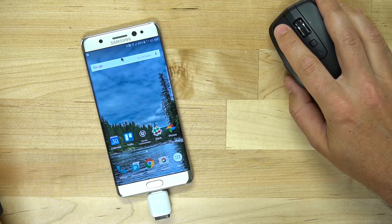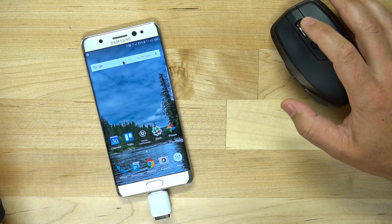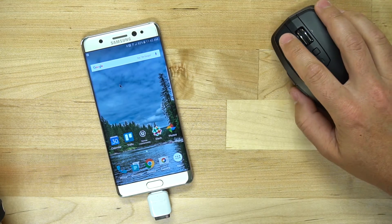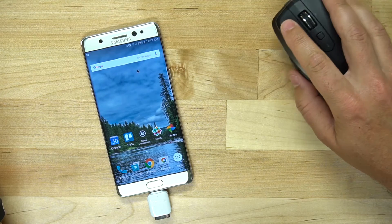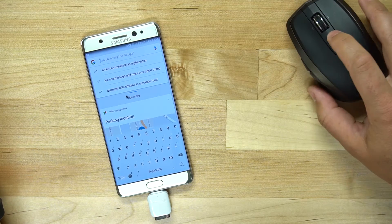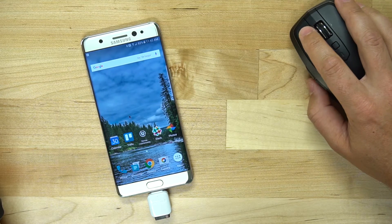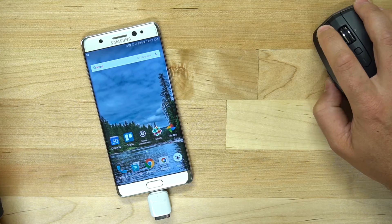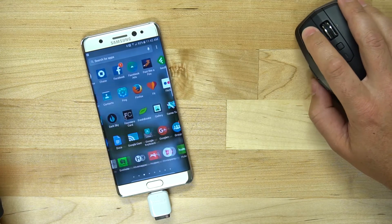This is just like the coolest thing ever. Sure, it's not very practical — like, why would you need a mouse on your phone? But it does all the things. You can click and go into Google Now, hit the home button and go back, open up applications, open up the camera. There's just so many things you can do.